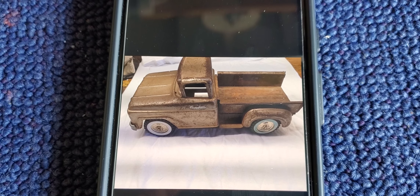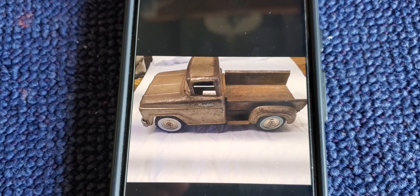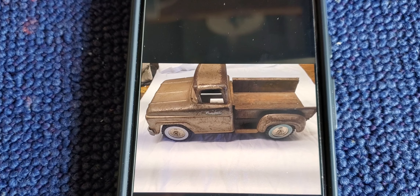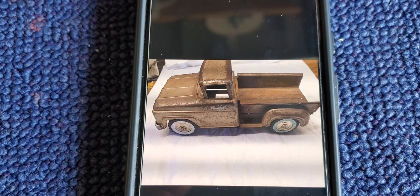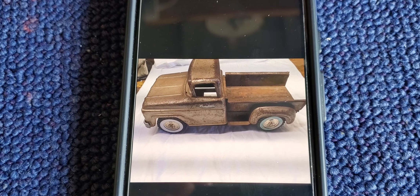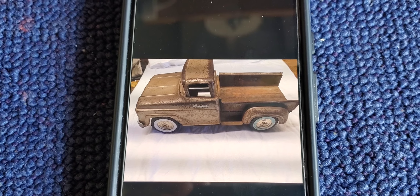The vulcanized tires were hard as rock and needed to be replaced. The windshield was missing, and the front grille and headlamps were missing. But all those parts are still available — a little bit spendy, but they are available.